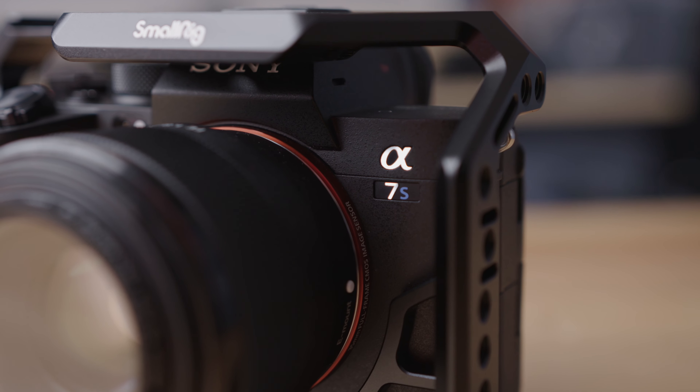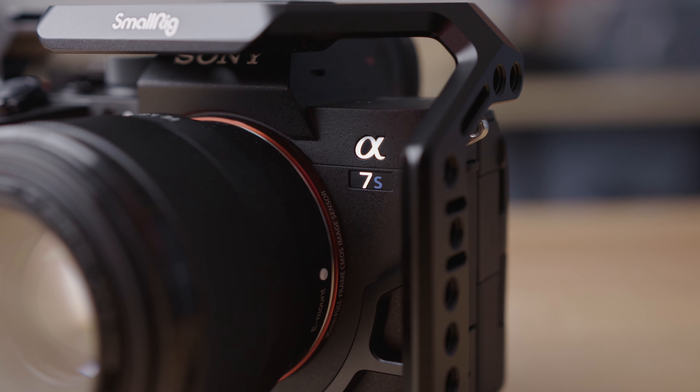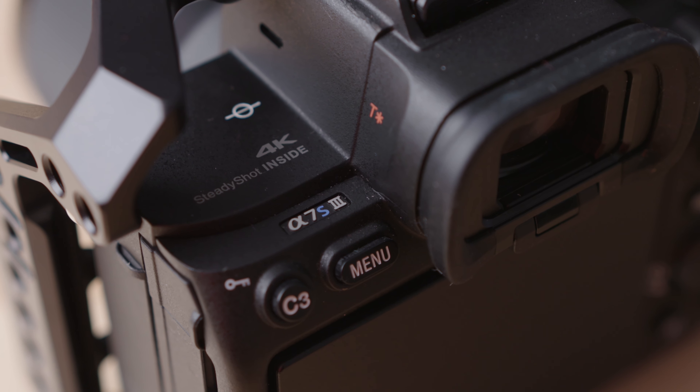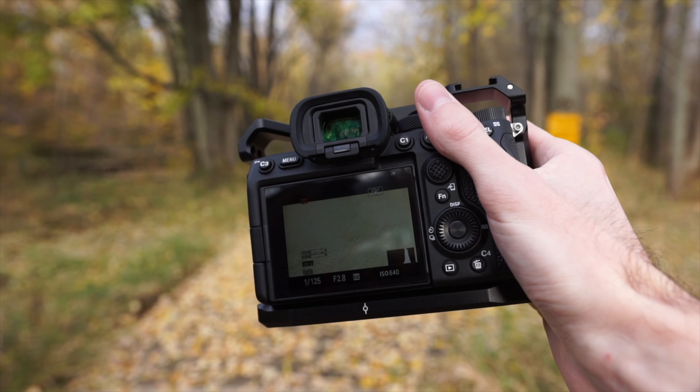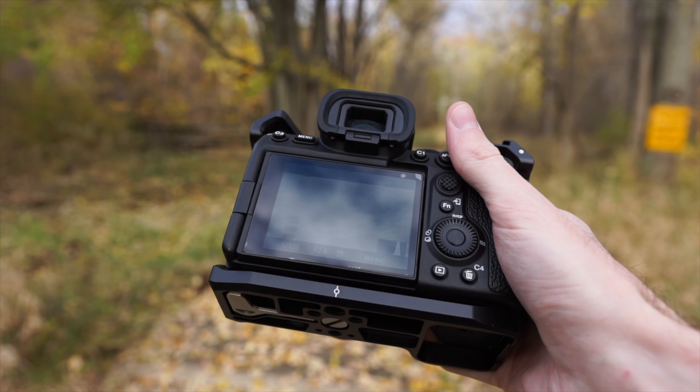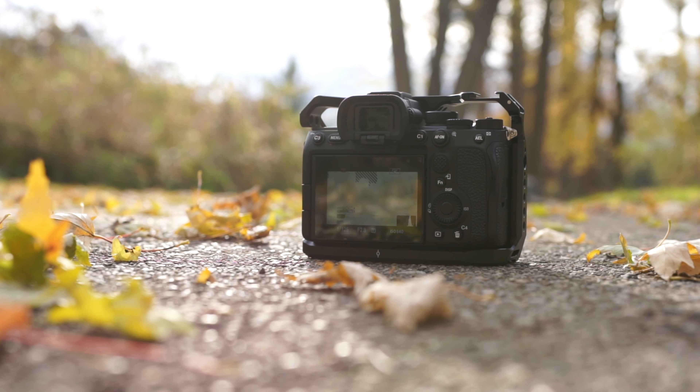In this video, I'm going to tell you three things that I wish I knew before I bought my Sony a7S III. This is probably like your 17th video about the a7S III today — you probably have it in your cart right now and you're binge-watching YouTube videos to make sure it's the right decision, because that is exactly what I was doing about a week ago. I finally pulled the trigger and now I'm actually recording this with my Sony a7S III.